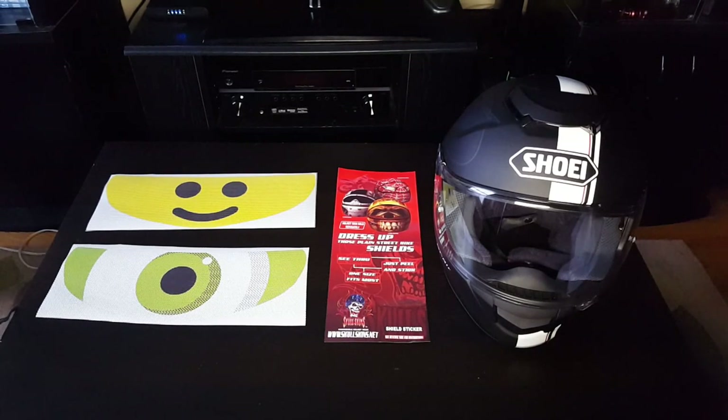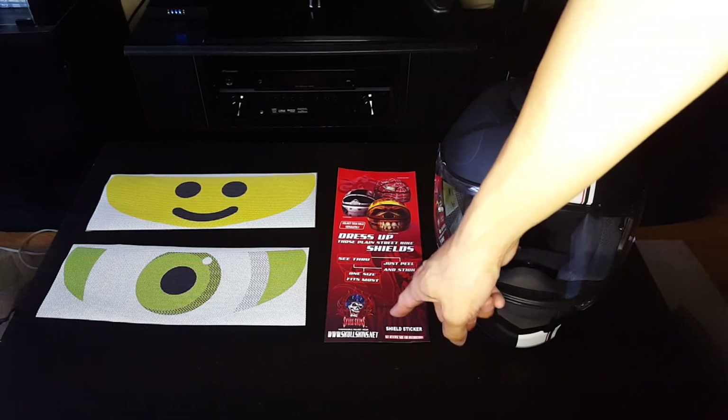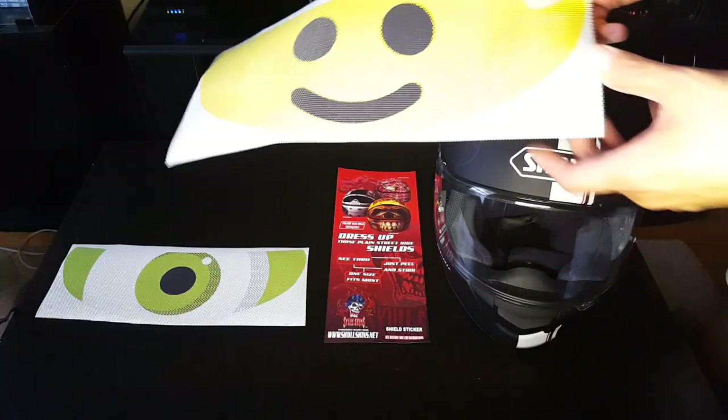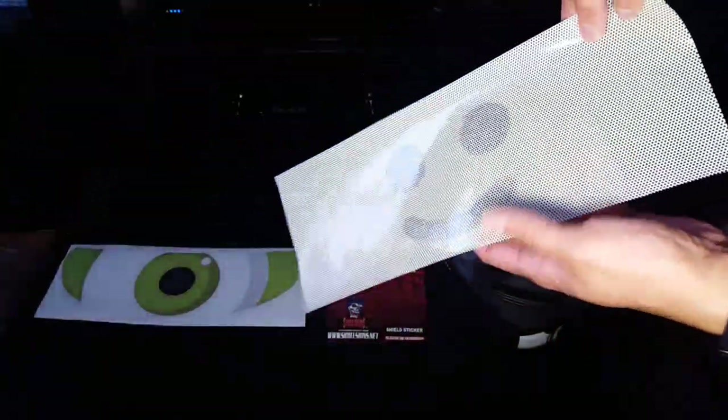Okay so here I am set up. Obviously the two stickers, skins, little pamphlet of the skin makers and my Shoei helmet. Now I bought this one first, the Lego minifigure face, the classic face.